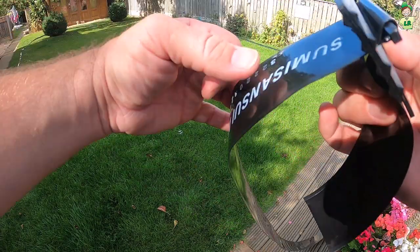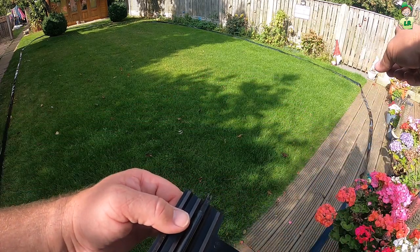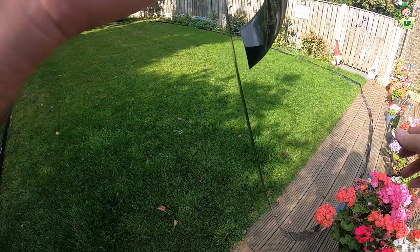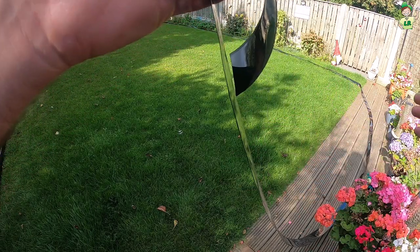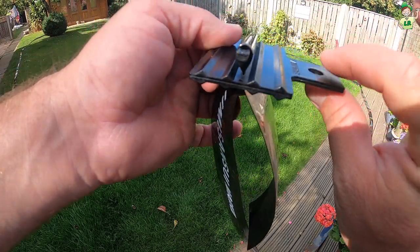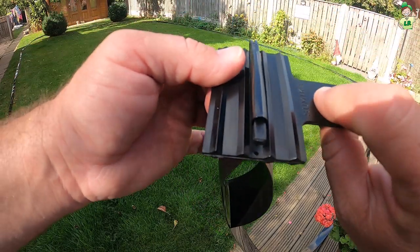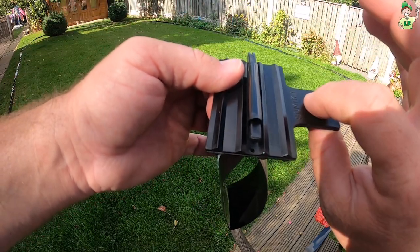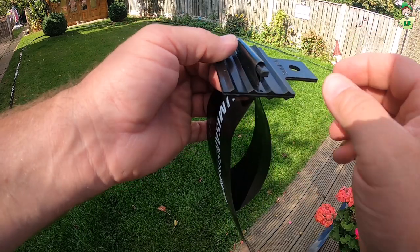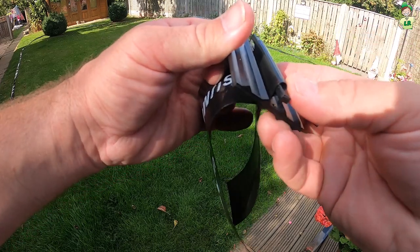You can move this stopper across at any point. If you wanted, you could put it over at the corner of the grass to stop any of that end section of hose being used. You can also use this hole here with a tent peg and peg it down into the grass so it stays in position. But for now, let's get the tap on and have a look.